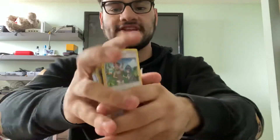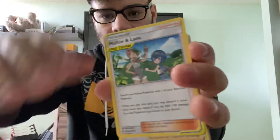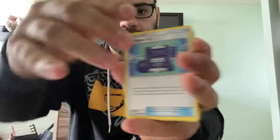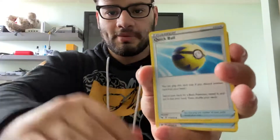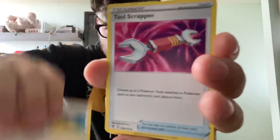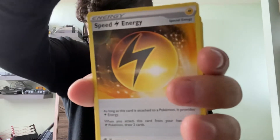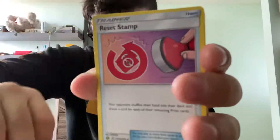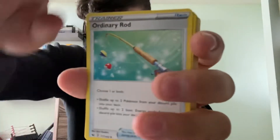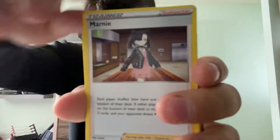And then you get the excess of the sleeves, online code, and a lot of trainers that have value here — like Malo, Lana, Boss's Orders which itself is worth money, Pokégear, Quick Ball, Fire Crystal, Rare Candy, Energy Search, Switch, Tool Scrapper, Metal Saucer, Speed Electric Energy, Welder, Reset Stamp. A lot of really good trainers. Like Marnie, obviously worth a couple bucks. Air Balloon.